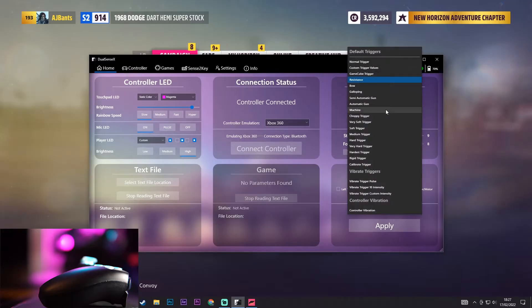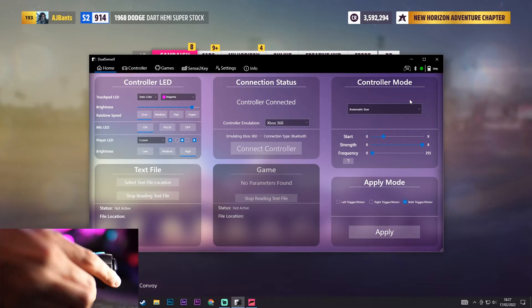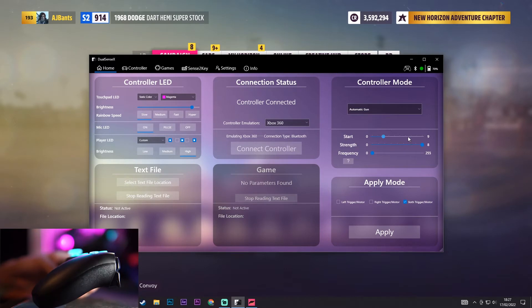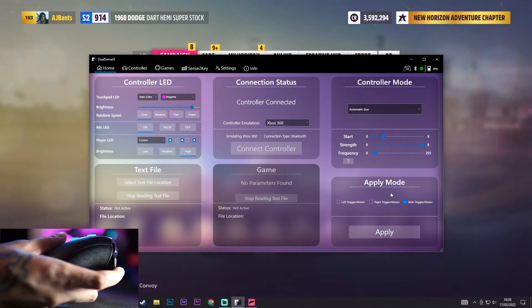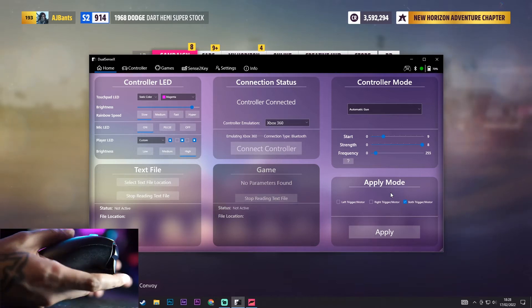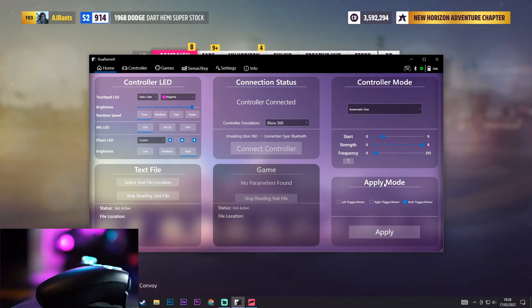Back on DualSense X, I'll show you why you don't want to use some of the other presets. For example, automatic gun — you're not going to want to use something like this. I'll click apply so you can see what it does. I need to turn the frequency up to about 18 or 20. What this does is constantly push the trigger back like a gun, giving you that gun effect. This is why you don't want to use it in a racing game — it's not practical because when you're holding it down to just drive your car it's going to be constantly doing that.